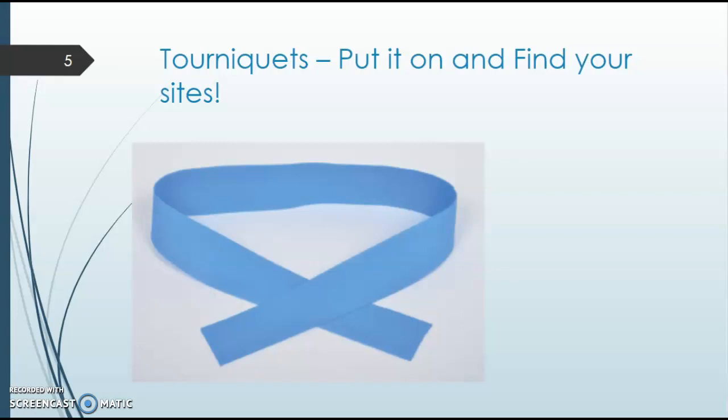I have uploaded a video in module one about how to apply a tourniquet, and I will also allow you to take a tourniquet home so you can practice on family members or friends. Getting down the tying technique seems intimidating at first, but once you get it down, it's really key to help you get a successful blood draw.